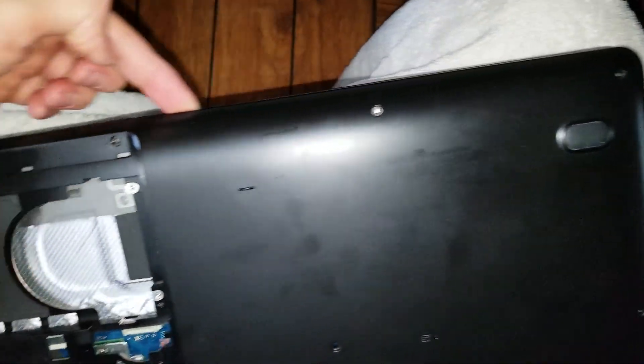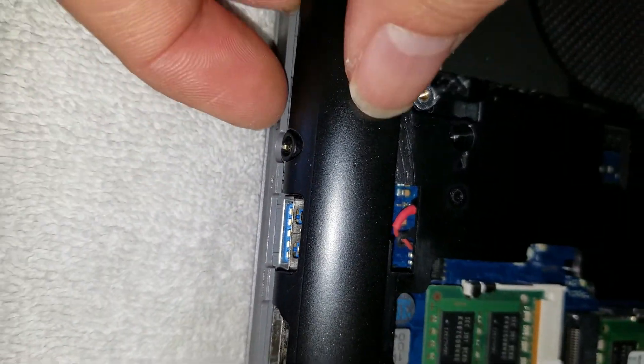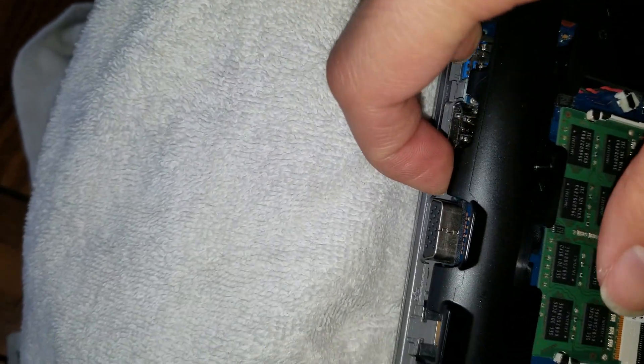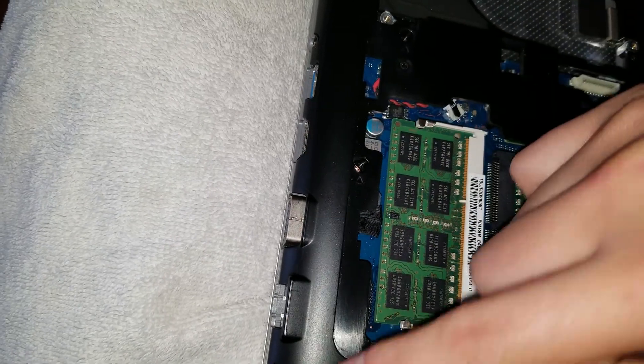Go all the way around with the pry tool. When you get to the smaller areas, it'll be tough because the clips will be holding just on these small areas. While you're pulling the edge, use the pry tool and pull on it — it'll pop. Just move along and pop these small plastic bits. If you don't remove them carefully, you might crack the plastic.